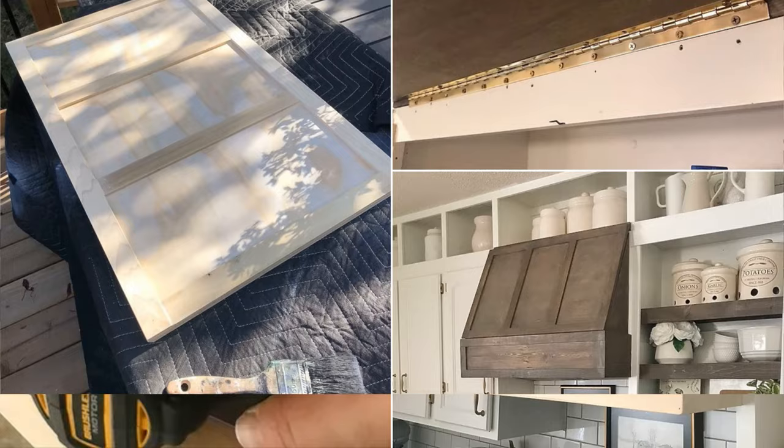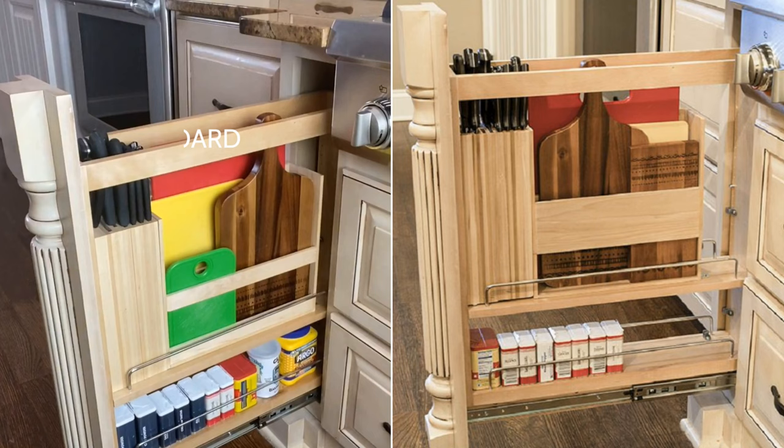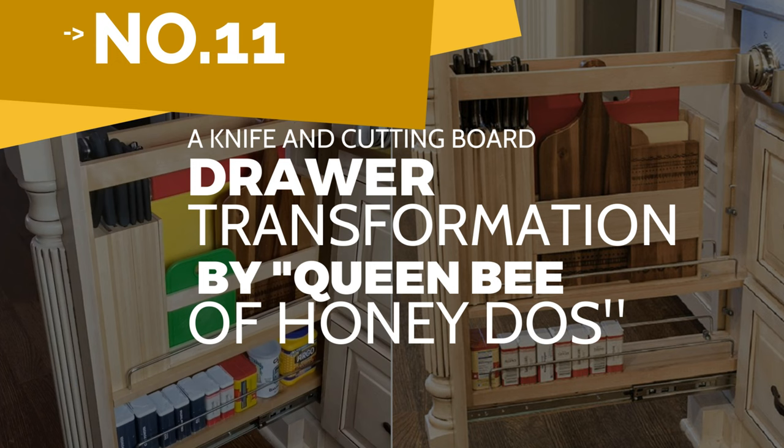After that, attach the front door while installing a continuous hinge using small gold wood screws. Lastly, finish your piece by staining the whole unit your preferred color.